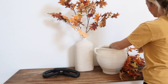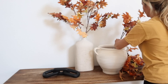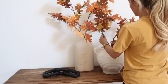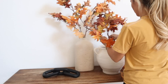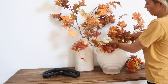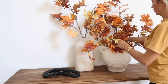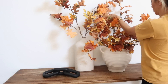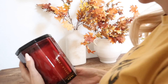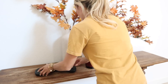I found these pots — the one on the left is from Hearth and Hand at Target and the one on the right is from HomeGoods — and I'm adding in these really beautiful picks I found at HomeGoods. I absolutely love how authentic these look and how they warm this space up. I'm becoming more drawn to things that look natural and not so fake. Tell me in the comments what you guys think about how this turned out.